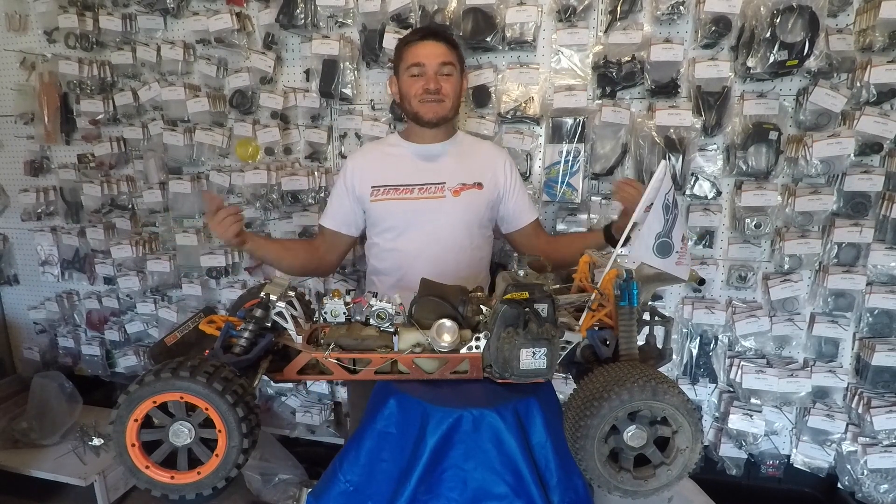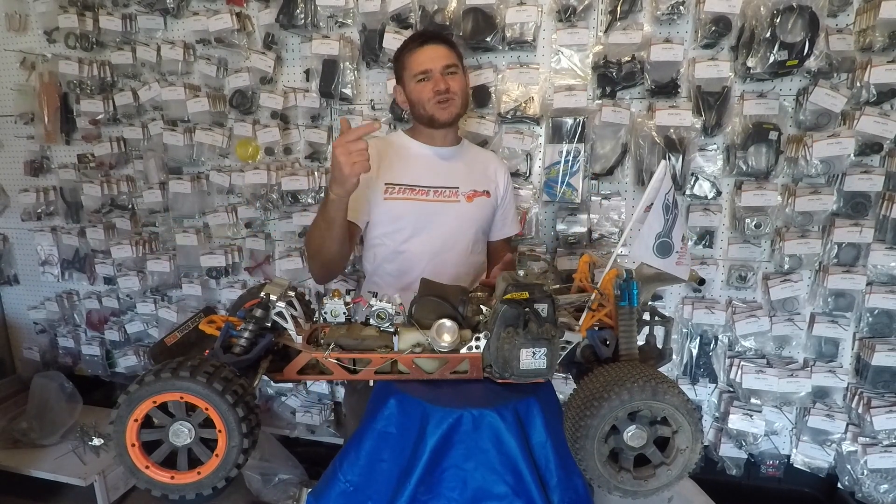What's up guys? Welcome to Easy Trade RC. My name is Rayno and today I'm going to discuss fundamentals.